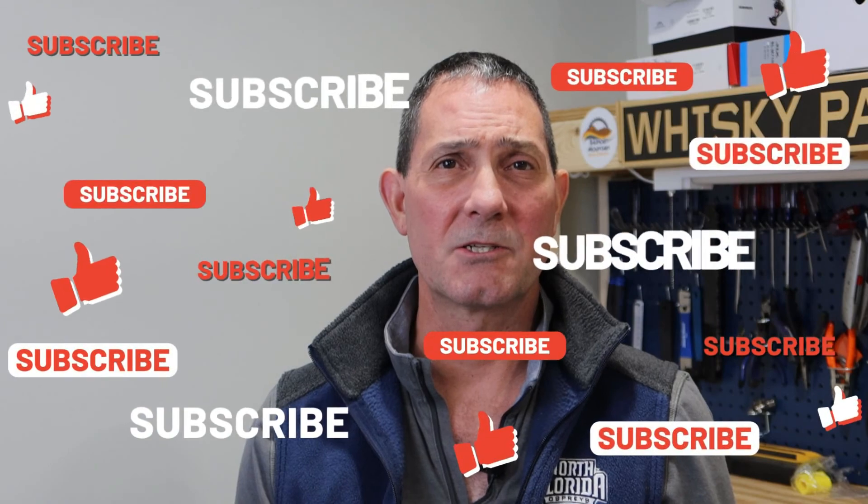Hopefully you found this interesting. If you did, please hit the like button. And if you want to see more content from me in the future, please hit subscribe.